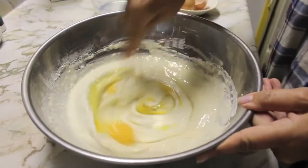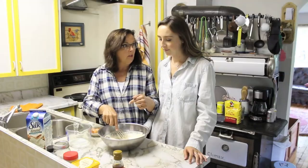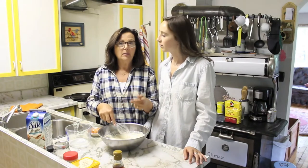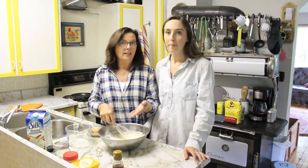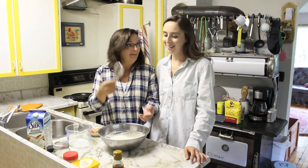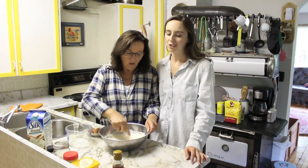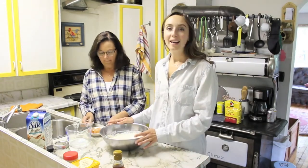After you've cracked the two eggs into the batter, you want to whisk it in and make sure it's all well combined. One other thing to point out is that at home I have a blender that I would actually put all of these ingredients into and blend, but here at the farm we don't have that, so we're using the whisk — doing it old-fashioned style.